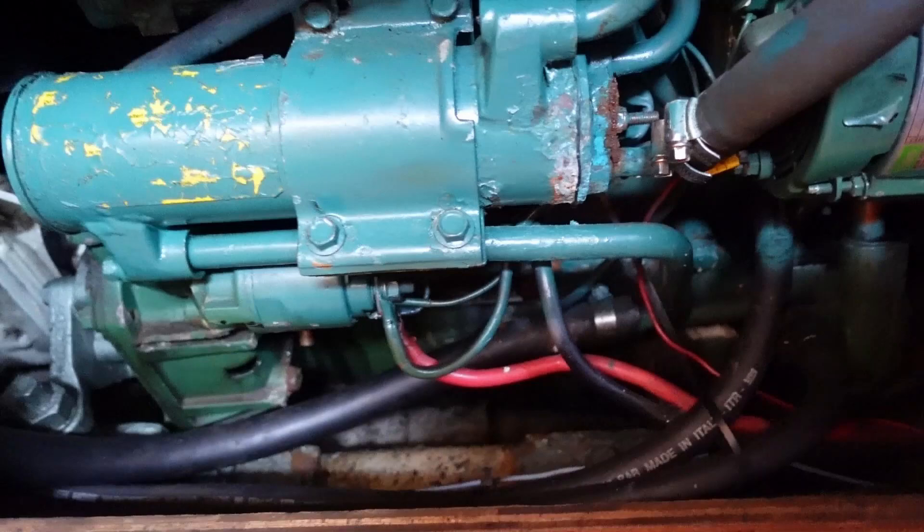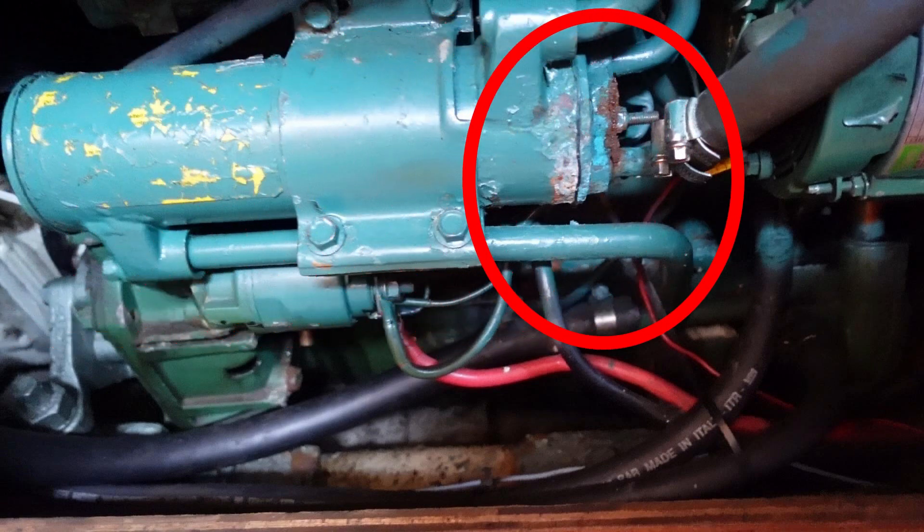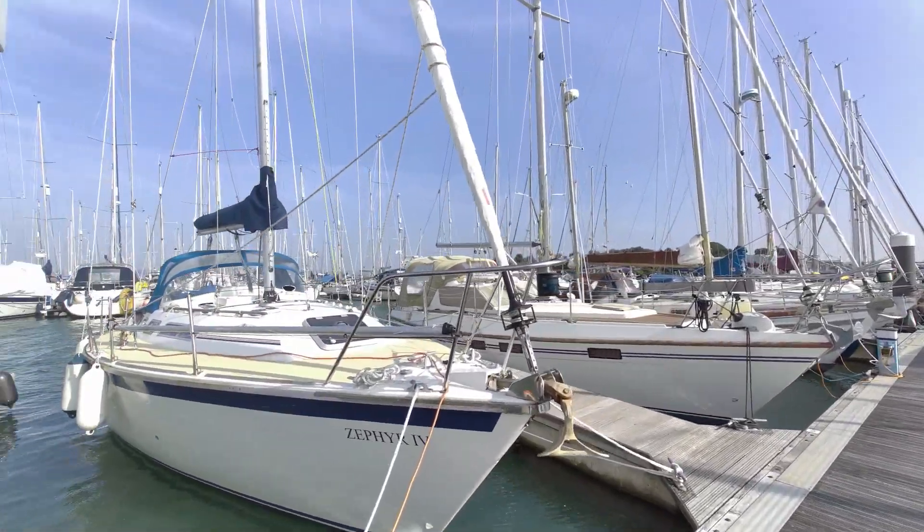At the end of last season, when I serviced the engine on Zephyr 4, I noticed that the heat exchanger had been leaking and looked a right mess. I didn't have time to deal with it right then, so here we are in early March, all geared up to sort it out.